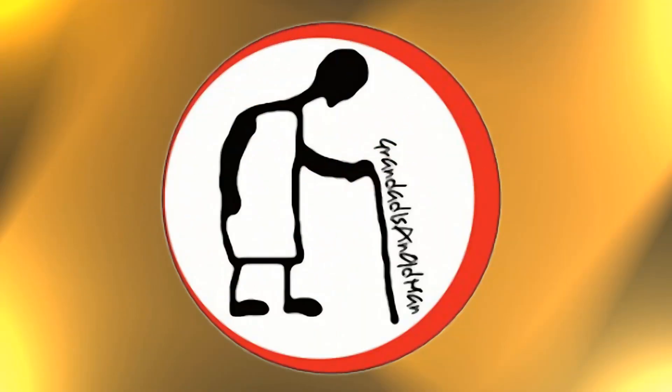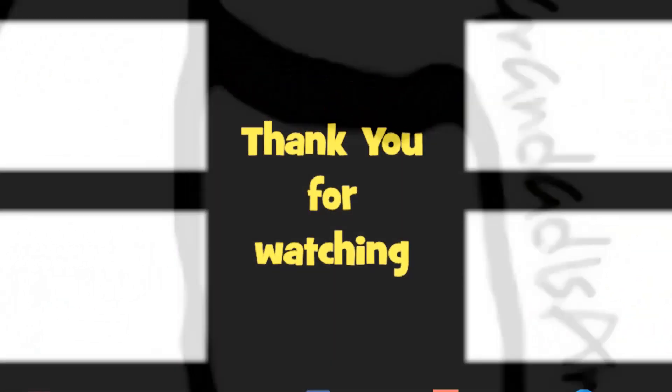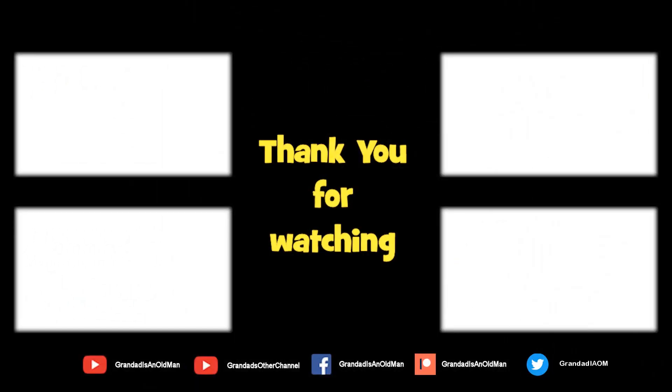Thanks for watching. There's plenty of videos on my main channel with more added daily. Don't forget to subscribe and enable the notifications to keep you up to date with my new releases. You can help keep my channel running by donating a dollar on Patreon to buy me a coffee. You can always find more information in the video description. Thanks again for watching.